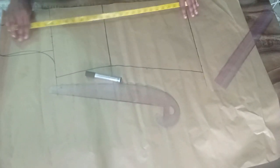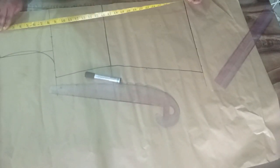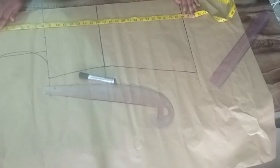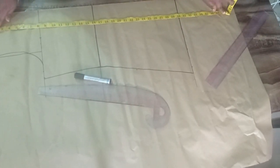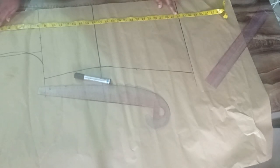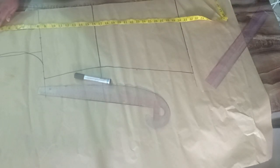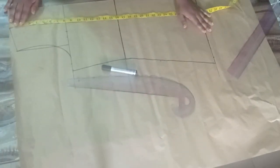The dress is looking short because I'll be adding gathers around the hemline. The actual length is supposed to be 38 inches, but I want to add an eight-inch gathered section, so I'm stopping the bodice at 13 inches. I'll cut out an eight-inch fabric piece and then gather it to the hemline.